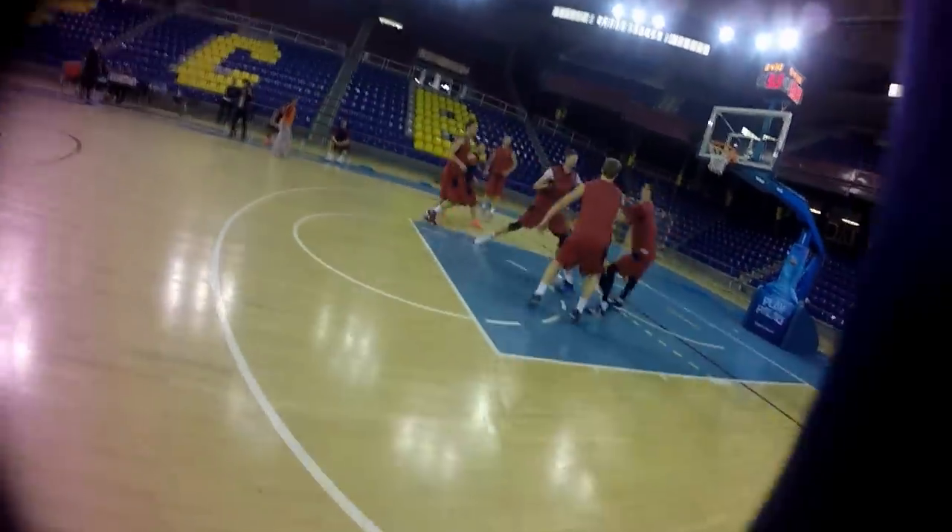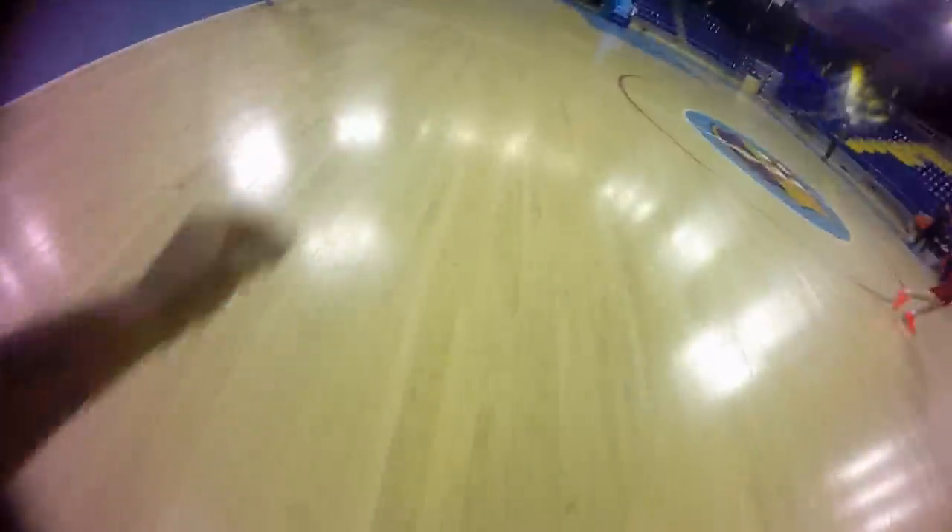I think maybe you can see some fouls better or different things during the game. I mean, it's a different angle. When you catch the ball, I guess you can see the hands and when people touch you and stuff like that. So it's interesting.